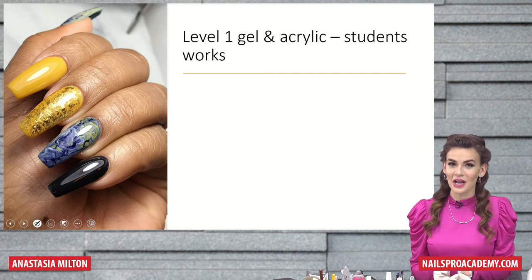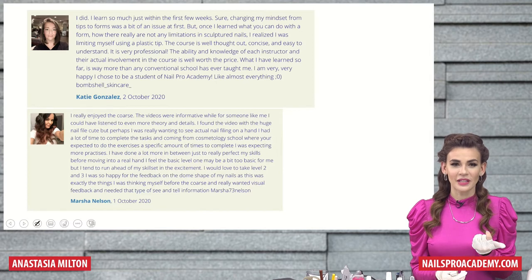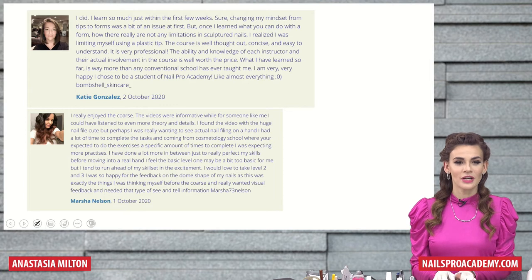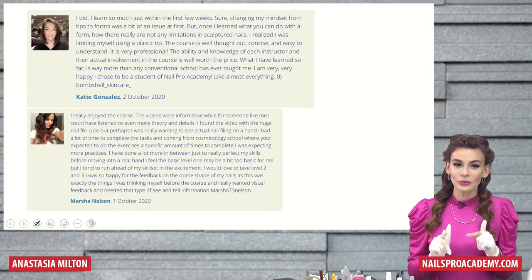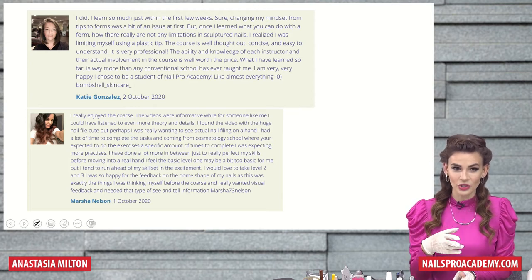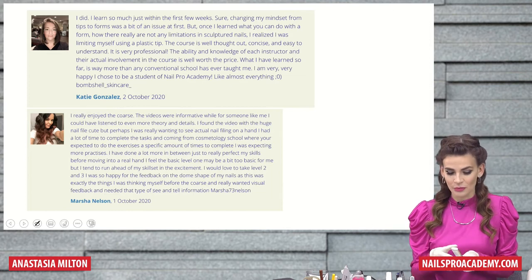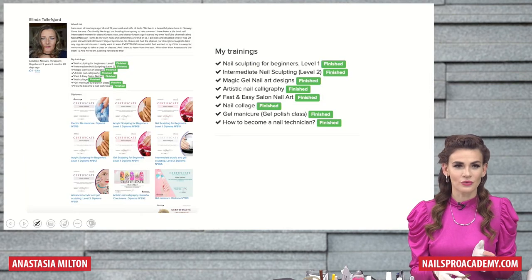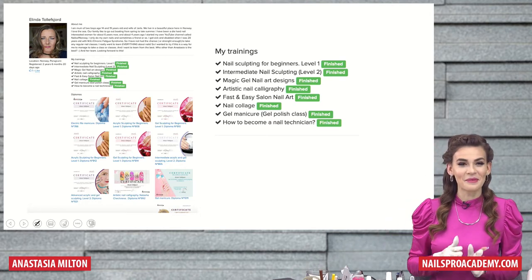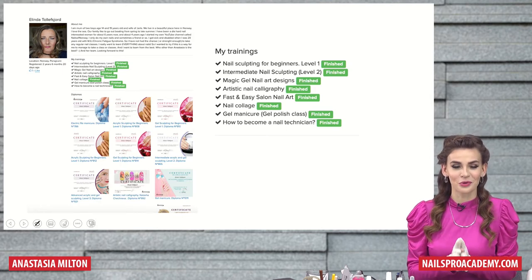Some students started from scratch, some of them had some previous experience. These are some testimonials. We're not going to read them all because we have too many, but you can always find them on the website. And if you're logged in, if you click on the name of a person, you can also get to their profile, which is kind of like a social media profile. Here's, for example, the one by Linda. I don't know if Linda, you're here now. She just has so many diplomas, so I decided to show her profile as an example.